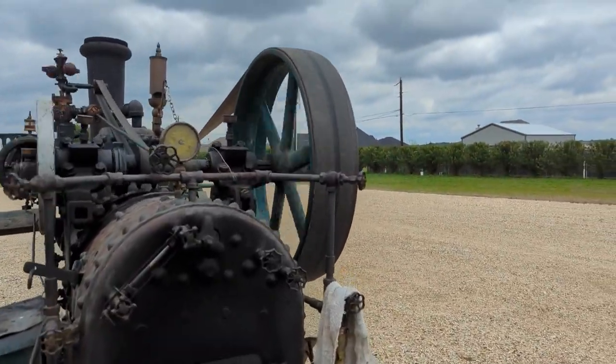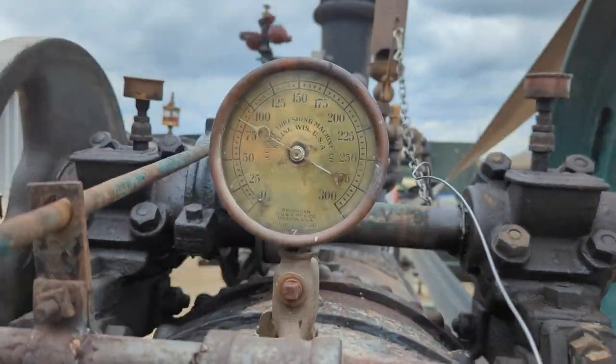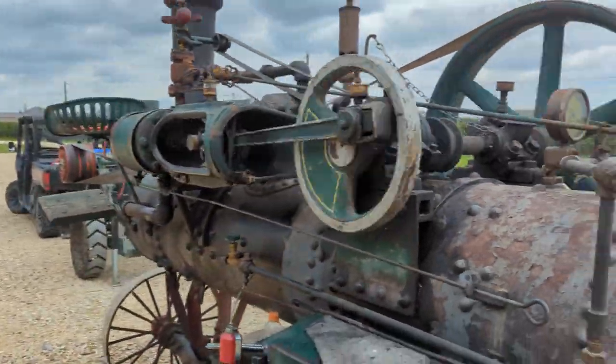Running about 80, 85 psi right now. Pop-off valve for this engine is set at 100.